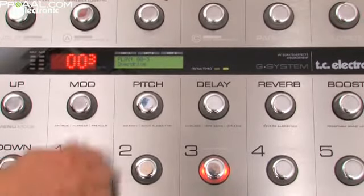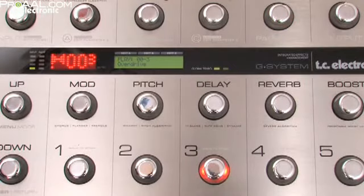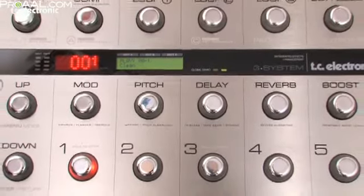And there you have it — a Clean preset, Crunch, and Overdrive. That's it.